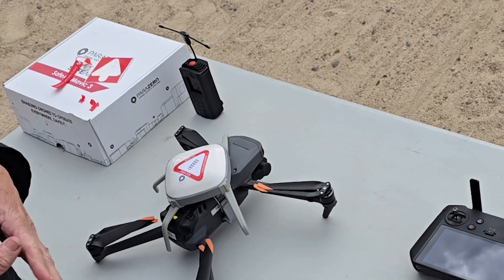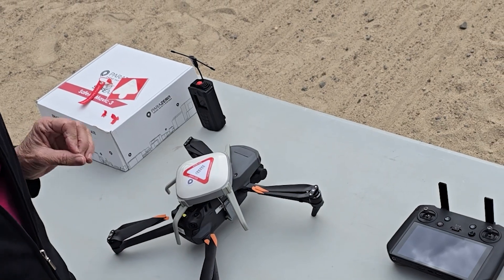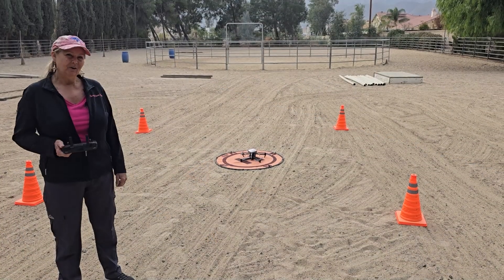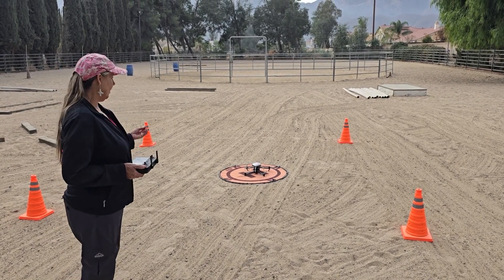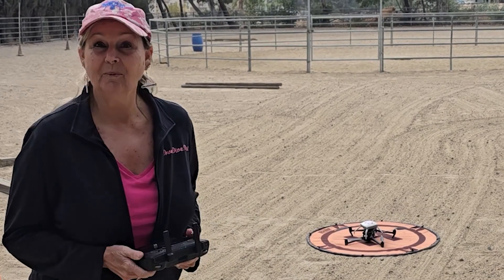What we're really going to do is test fly the drone because we certainly don't want to really deploy it. Once we have the drone out here in place, I've got the drone on and it's good to go. So let's take a test flight and see how it works.